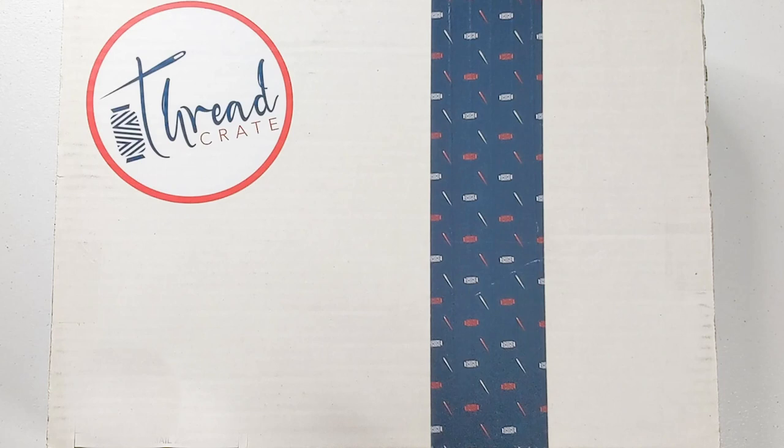In this video, I'm going to unbox a subscription box from ThreadCrate. I'm just unboxing — I'm not actually going to be using the items. As I understand it, it comes with a pattern and the materials to make that pattern. This video is just the unboxing, so this is going to be like a two-part series where I unbox it here and then I make the pattern in another video.